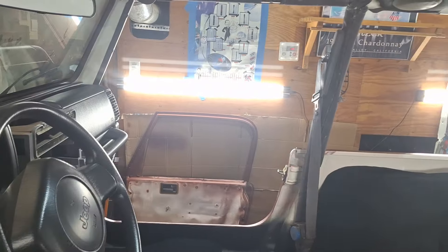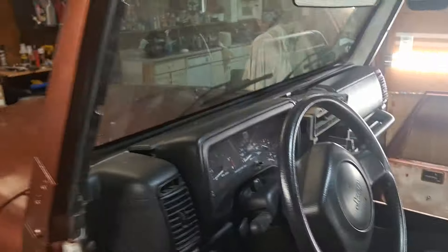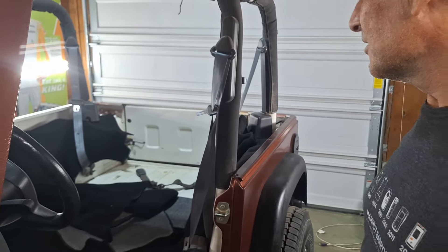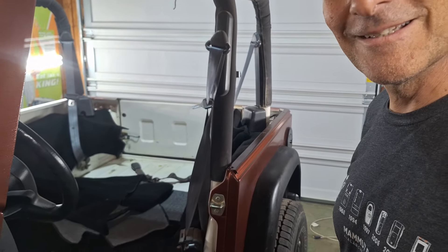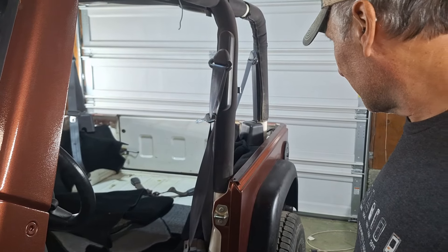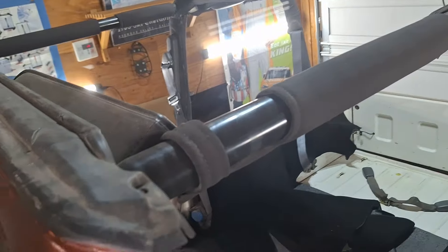I just got to get the carpeting put in and the seats put in. Seats are a pain in the neck — all this stuff never fits right. Hopefully I'll get it to fit right, get the plates on it, and get it on the road for the summer. I'm going to get a bimini top, not a full top.